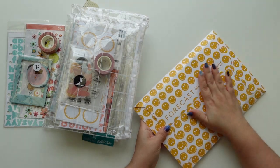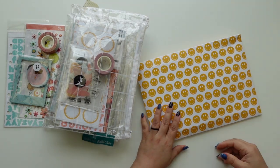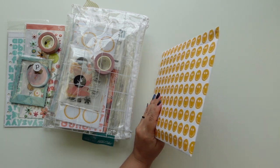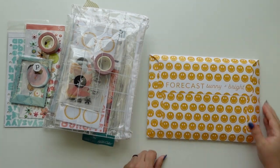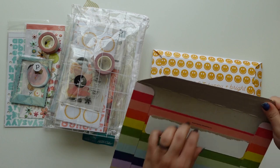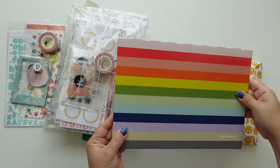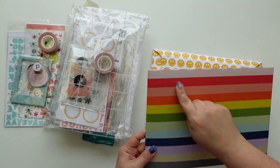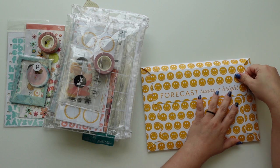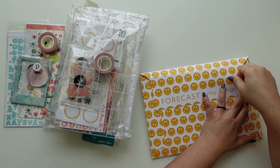'Forecast sunny and bright' - I love this and I like the idea of using the packaging too. I have one on my desk that's been there for a few months - I love the colors but I had no idea what to do with it. I think I might use it, especially with four-by-six cards since we don't get as many of those as three-by-fours.